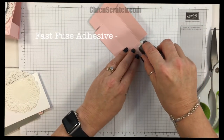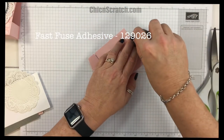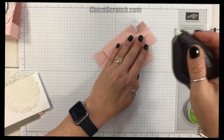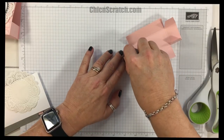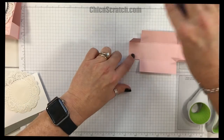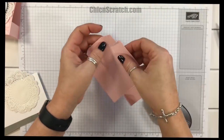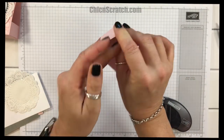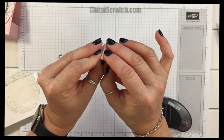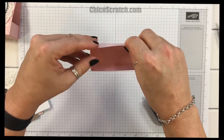We're going to take some Fast Fuse and put some adhesive on the four tabs. It doesn't look like I trimmed that one — I didn't, so I'll just give it a little trim. Now we're going to bring these up. I could have used a little bit more adhesive but this is just my sample so I'm being conservative.